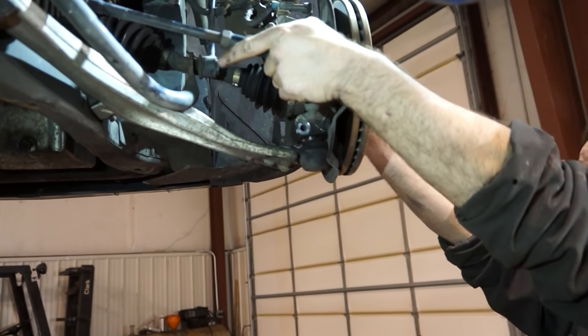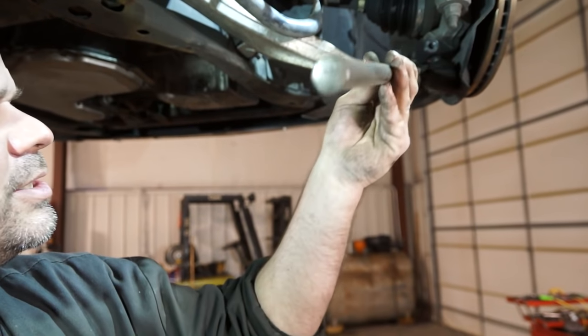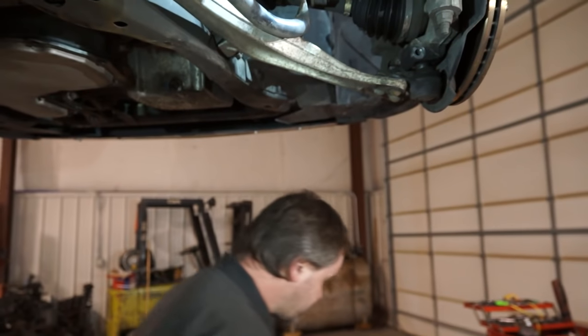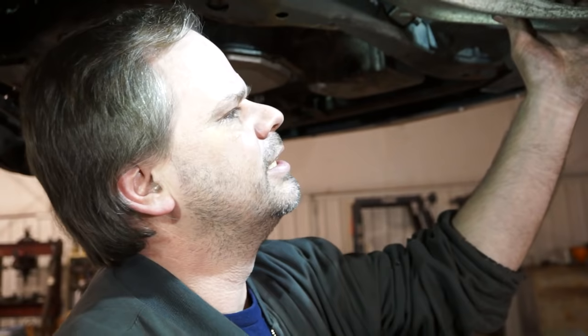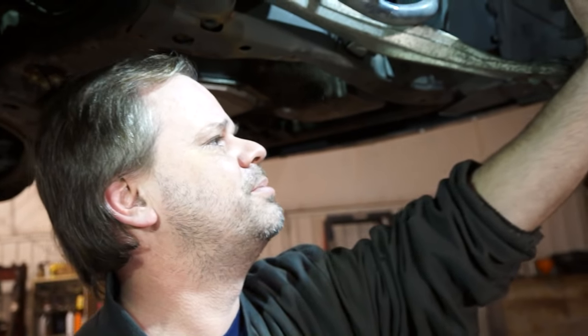Now let's cut the wheel all the way to one side. You're supposed to use a hammer and a pickle fork to break these loose, but the problem is if you're planning on reusing that ball joint, you'll end up ripping the boot about 90% of the time. So I prefer to take a hammer and smack on the knuckle right there. If you do it a couple times real good, it'll jar it enough so the ball joint will actually pop out — which this one did.